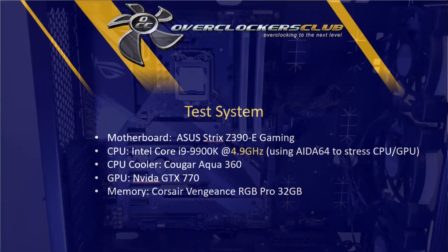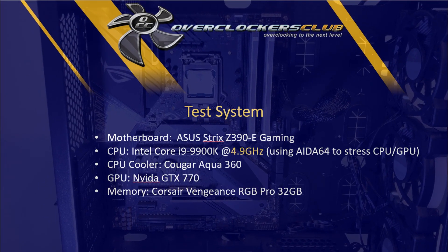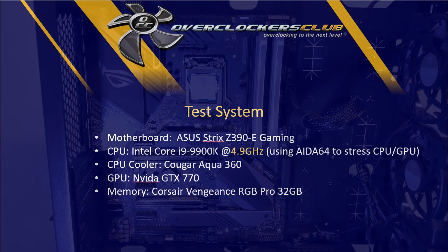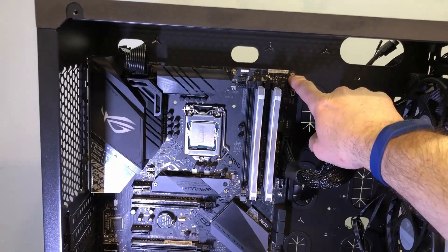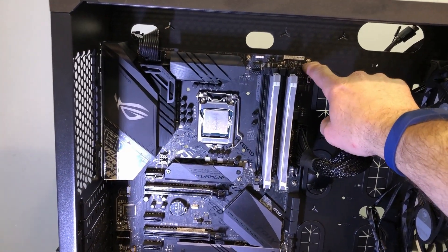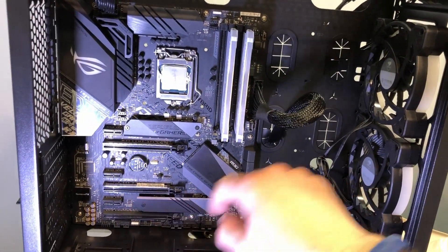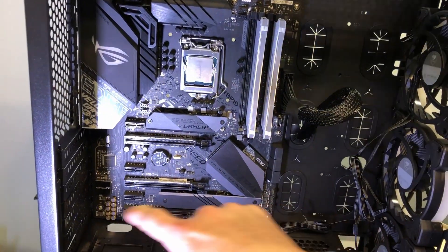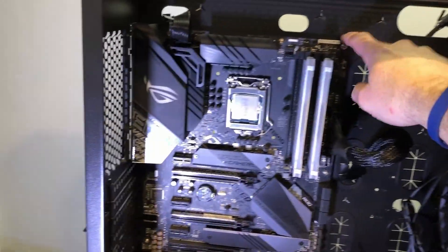The motherboard is installed. This is the Asus Z390E Gaming, one of the Strix motherboards, and the CPU is the 9900K. If you're new to building computers, one thing you don't want to do is tighten the first screw all the way down. Leave all the screws loose as you put them in — you'll probably need to shift the motherboard a little to get all the screws started. After you get all the screws in, then you can snug them down.